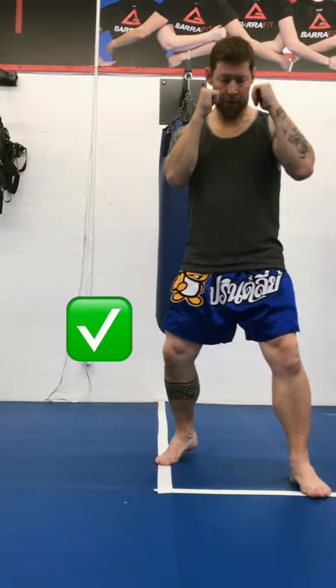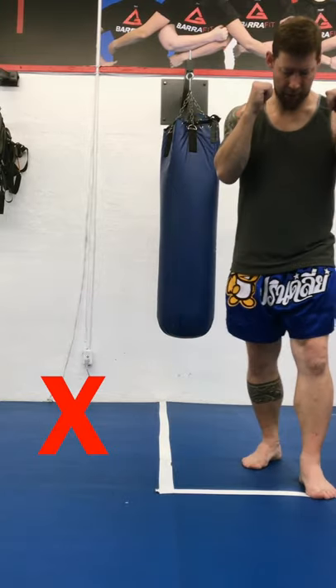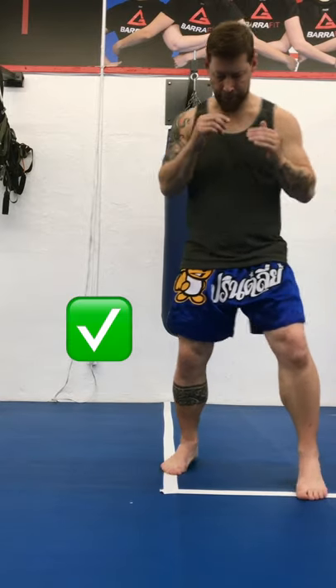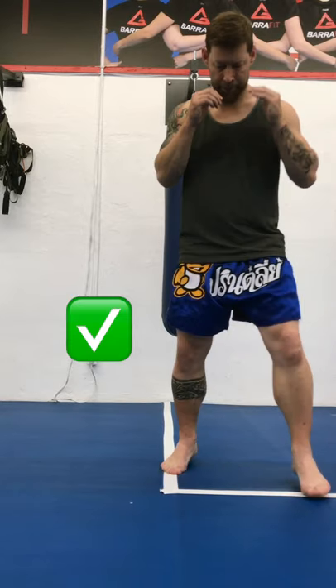So the first thing you want to do is get your feet shoulder width apart. Bring your rear foot straight back — make sure it's not going too narrow. If it's too narrow, you'll be off balance and it won't work. Shoulder width apart, shoulder width back. This way you'll be balanced in either position.